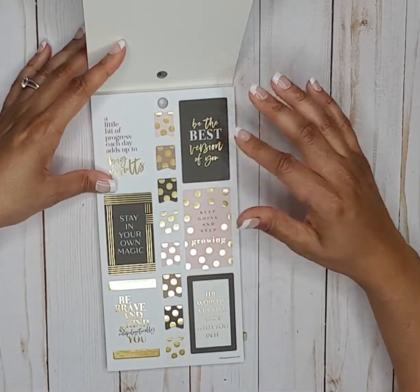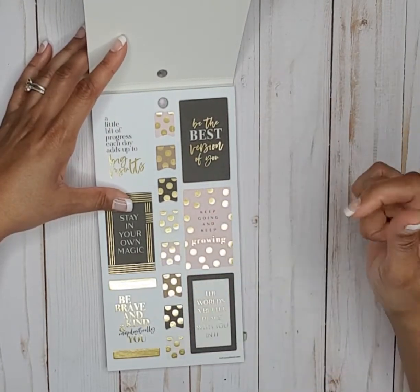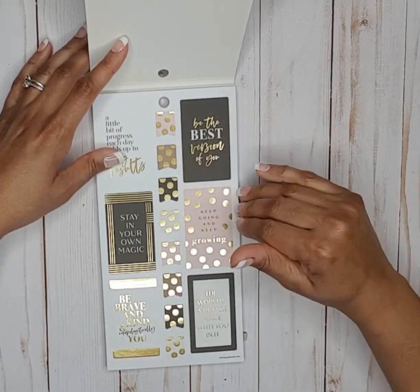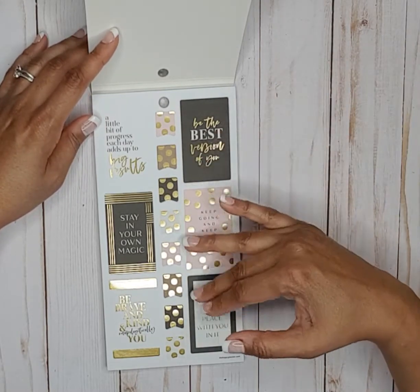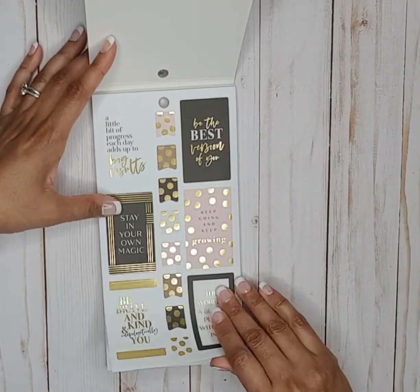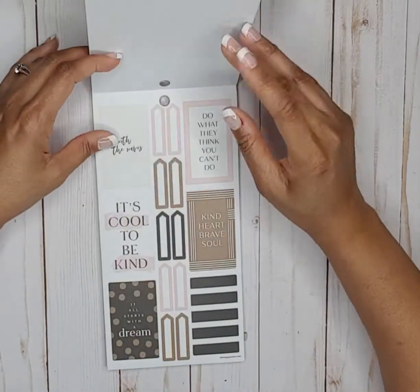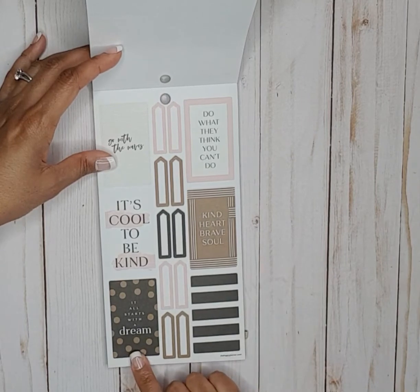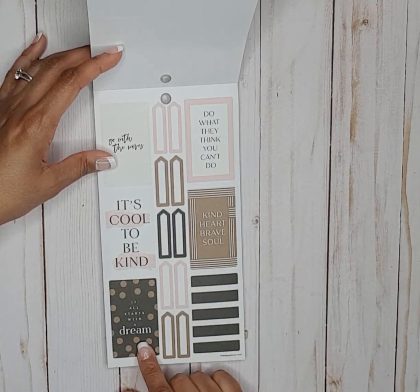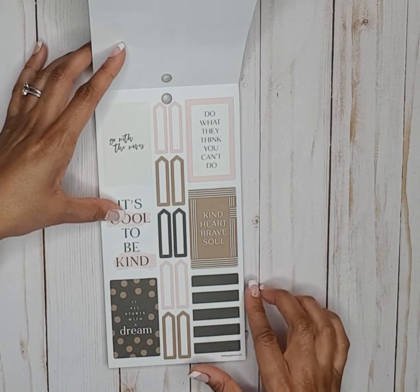Right off the top I love this sticker book because I like the polka dots — the gold polka dots are everything to me. We've got a lot of gold foil here, full box stickers, and then some that are not foil. This is really cute with the brownish polka dots — it says all it all starts with a dream.